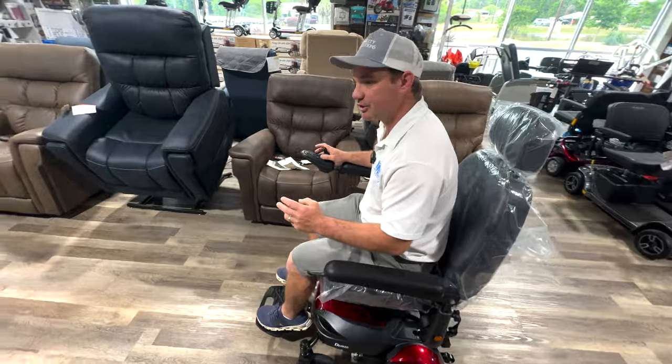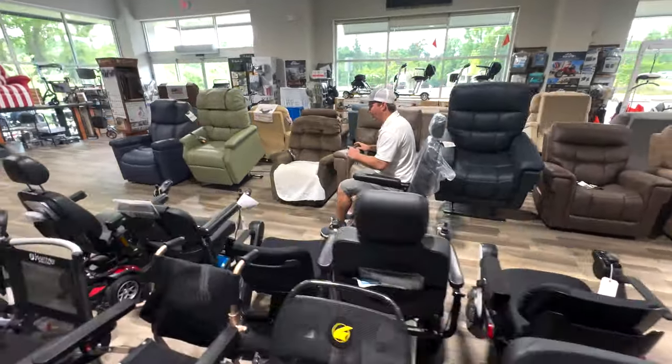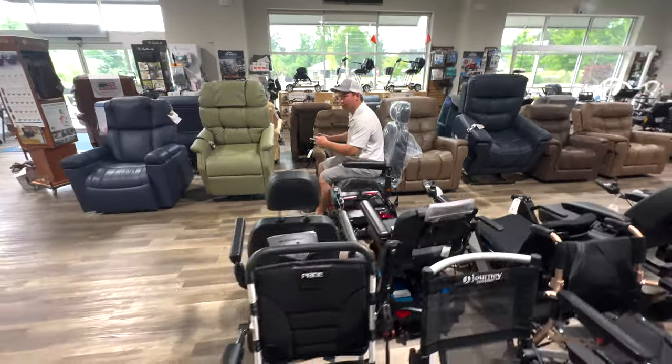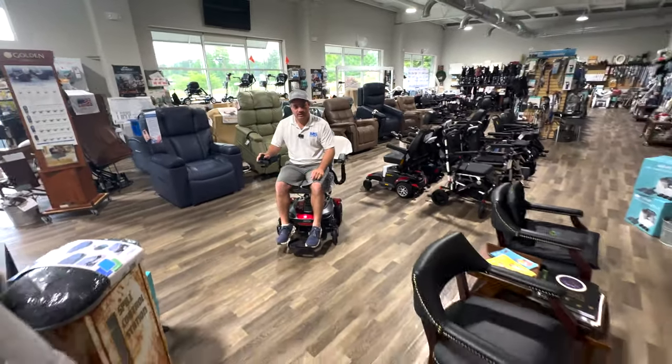Note that the chair will be a little bit slower in the elevated position, so if you need that speed, bring it all the way back down and you'll get full control of your speeds. Let's go into this bathroom.